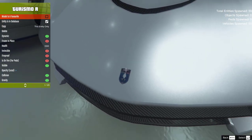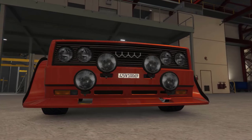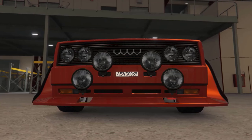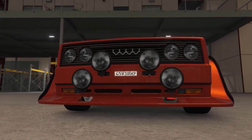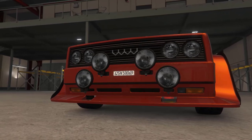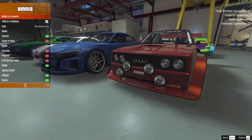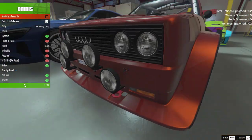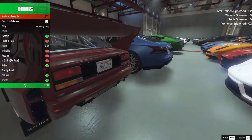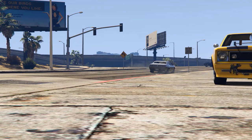The Grotti Turismo R is the only vehicle I could find with this kind of mistake. And finally, the Obey Omnis' front plate has been vertically shrunk down. There are quite a few vehicles in the game where the plates have been portrayed as damaged, bent, or falling off. But the Obey Omnis is the only vehicle I've seen which has an oddly scaled front plate. I'm pretty sure in real life you would get pulled over if the cops saw that — I'm surprised they added a plate at all, since usually they put them on the side or don't include one.